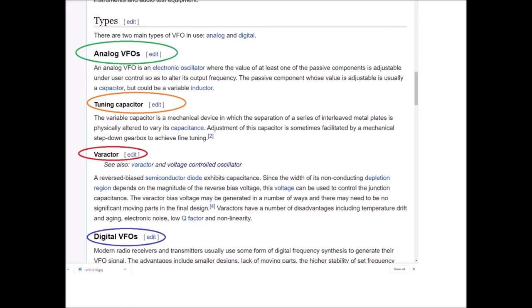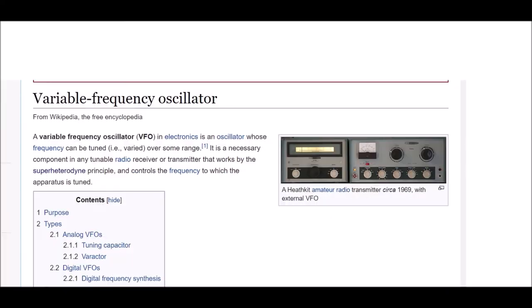Next, varactor — and note to self to also look up voltage-controlled oscillator, VCO. A reverse biased semiconductor diode exhibits capacitance. Since the width of its non-conducting depletion region depends on the magnitude of the reverse bias voltage, this voltage can be used to control the junction capacitance. The varactor bias voltage may be generated in a number of ways, and there may need to be no significant moving parts in the final design. Varactors have a number of disadvantages, including temperature drift and aging, electronic noise, low Q factor, and non-linearity.